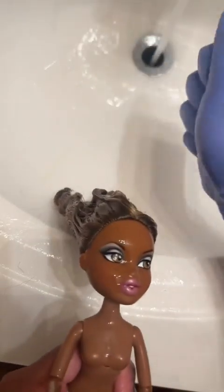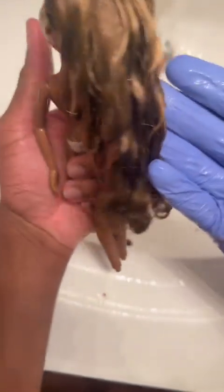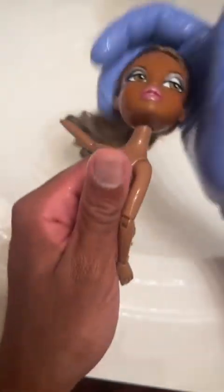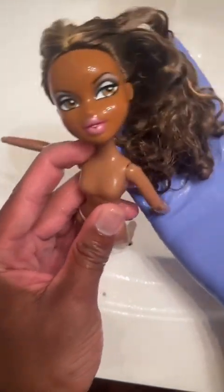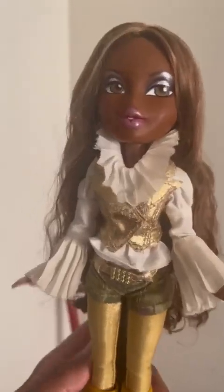I was so glad I found her for such a cheap deal, especially with her hair not being cut and in good condition. This is pretty much all the hair she lost throughout the whole process. I did end up boil washing her just so I could get rid of the frizz she had after her hair dried. And this is the result — she's gorgeous!